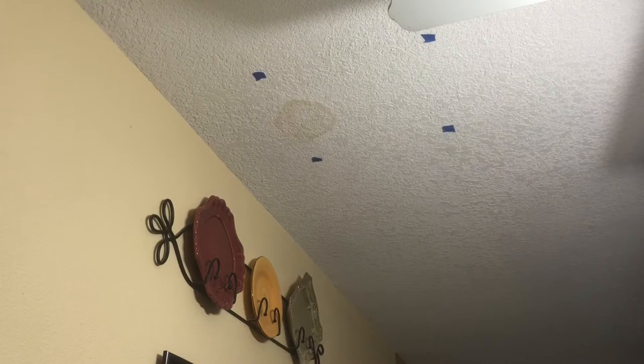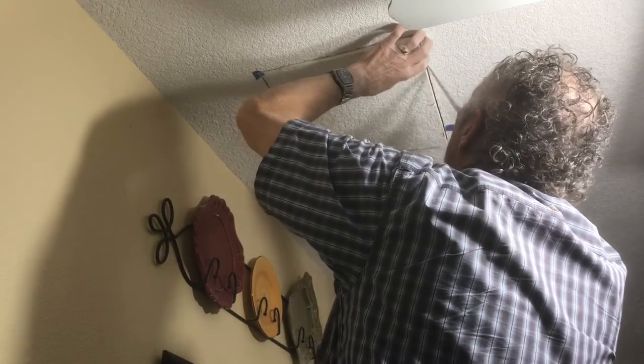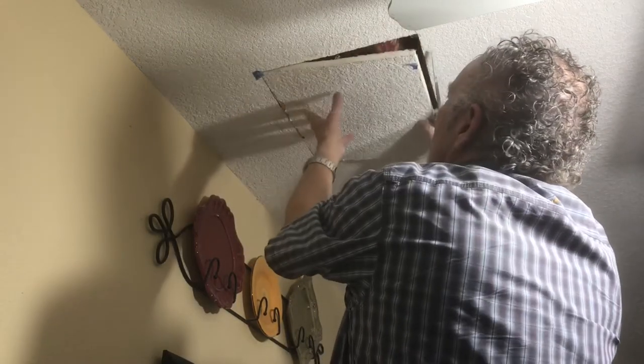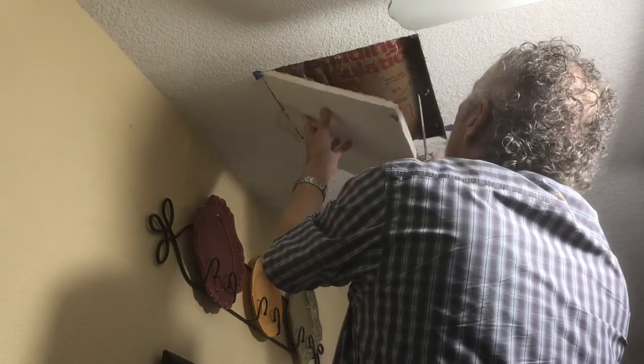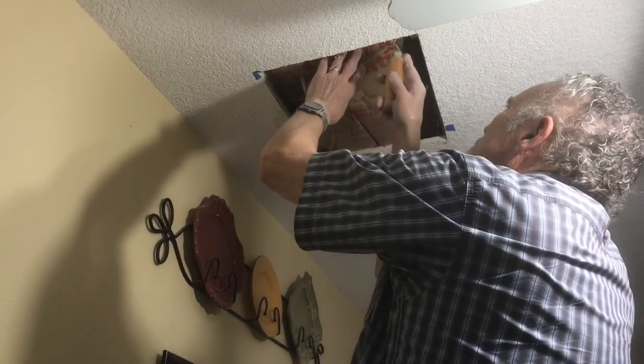There's the spot in my ceiling where the leak was. You can watch my video on knockdown texture ceiling repair if you want to see how I laid that out to cut it and also how to repair that texture knockdown so that it matches what's there existing.